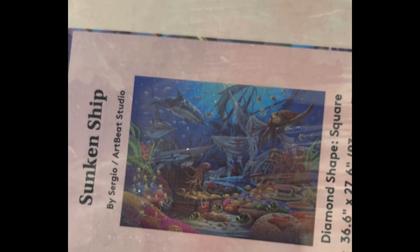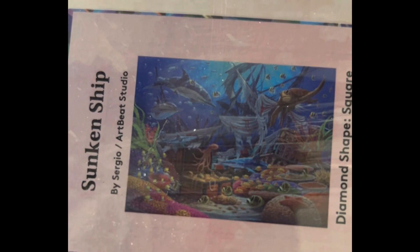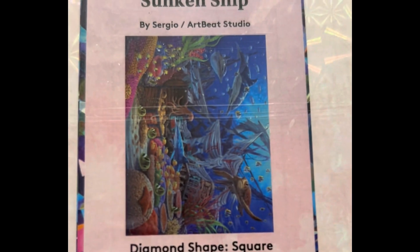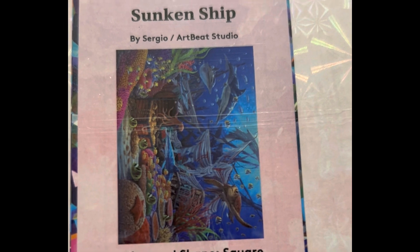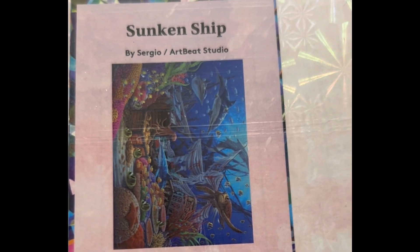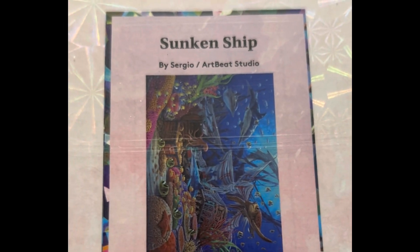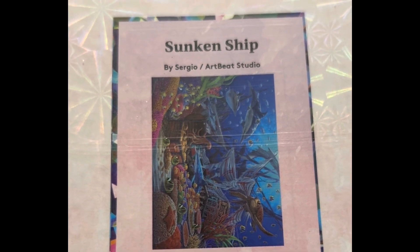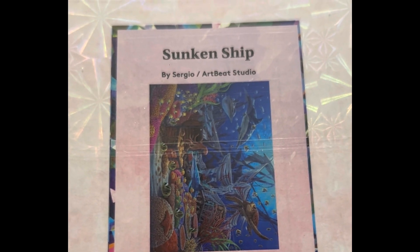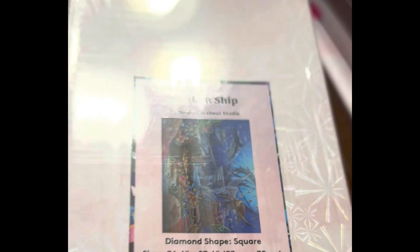This is the Sunken Ship — $79.99 retail, 37 by 28 inch square, 67 colors with four ABs, diamond count of 104,813, and it is in stock.